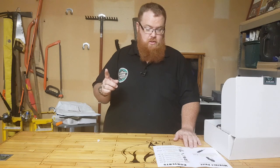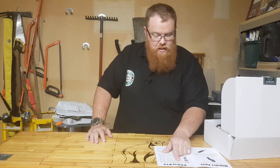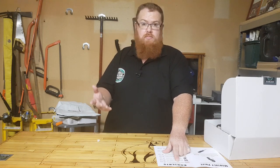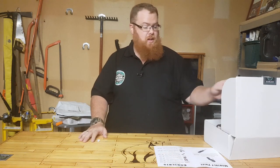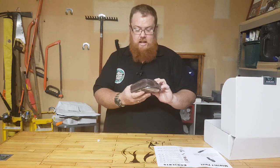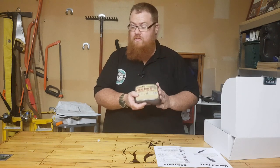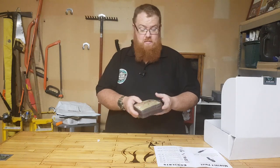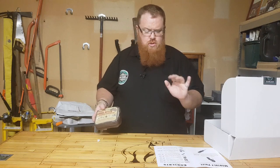Item number one in the Basic box is something I have been needing for my kit for such a long time but haven't got around to buying — and that is a snake bite kit. That's going to come in very handy to put in one of my kits, so that's awesome straight off the bat.